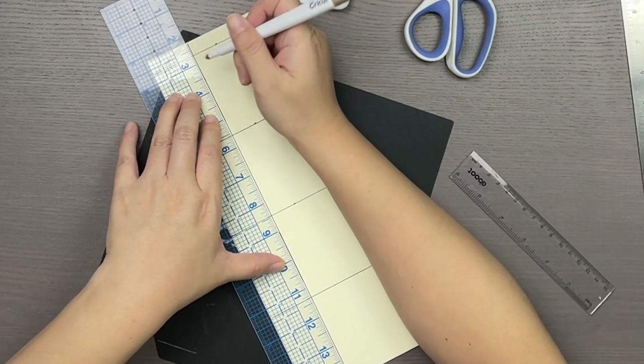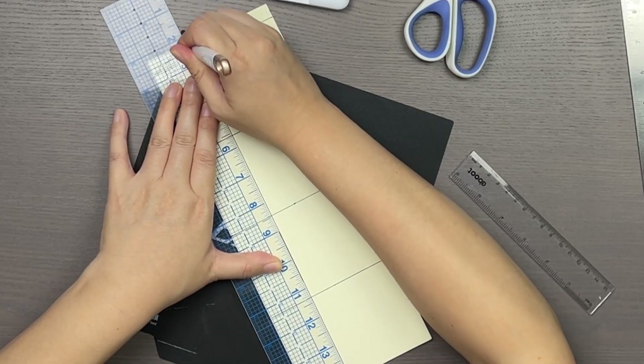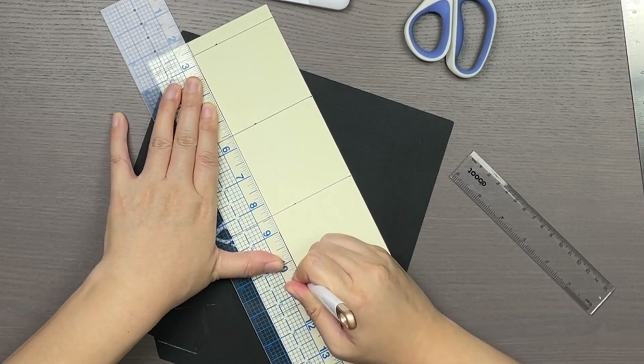Once the piece is cut, I start scoring the lines where I would fold or cut it. If you don't have a scoring tool, you can just use a butter knife or something with a blunt point, or just use a ruler to help you fold.